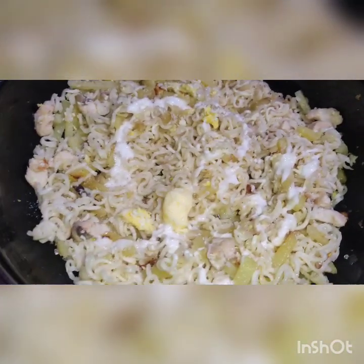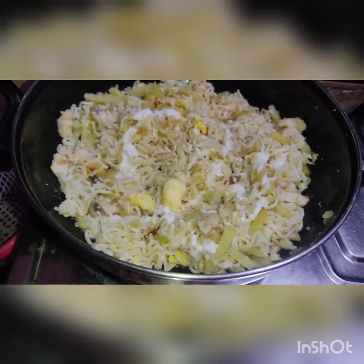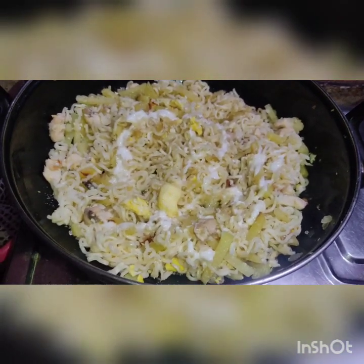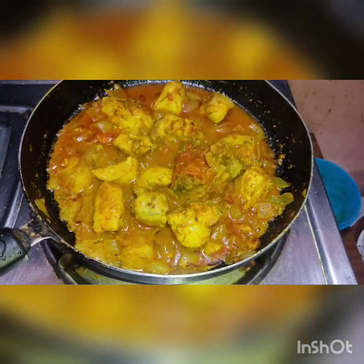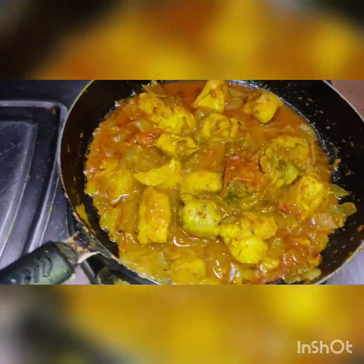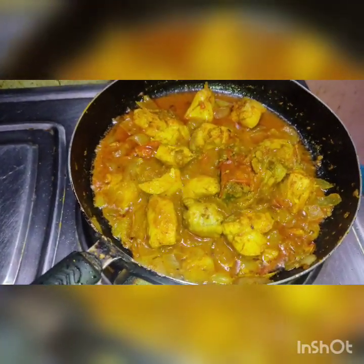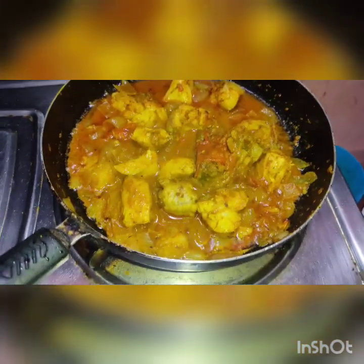I'll add sugar and mix it into the mixed noodles. Let's do a bit of chicken, mixing it in — a daily dish with gravy. There is a masala mahi. I am going to make it a bit more delicious.